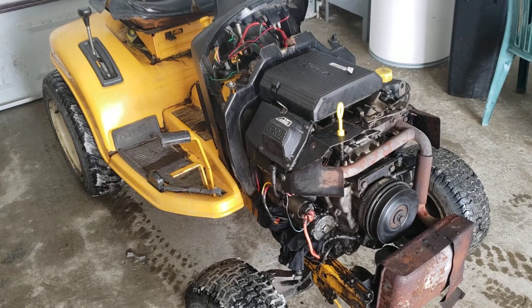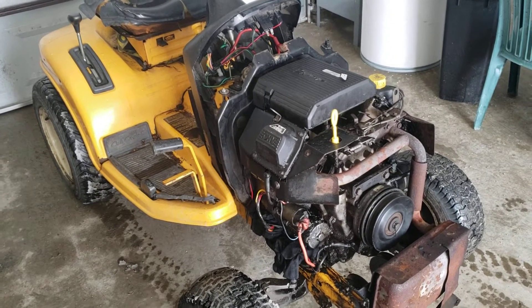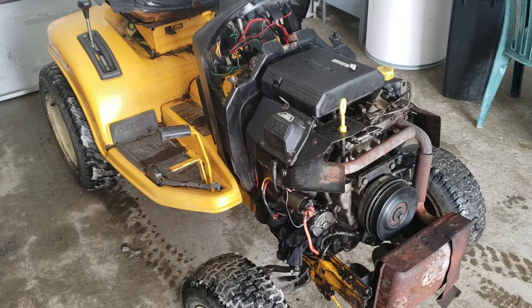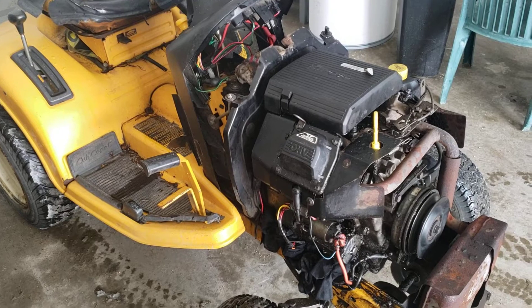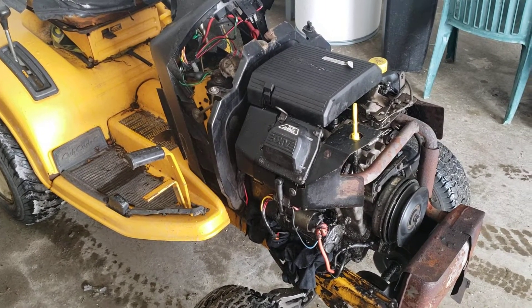I'm going to tear down the top of the engine, get it sealed, and possibly get the top of the engine put back together. I'm hoping to do all of this without removing the flywheel cover and without having to remove the engine.